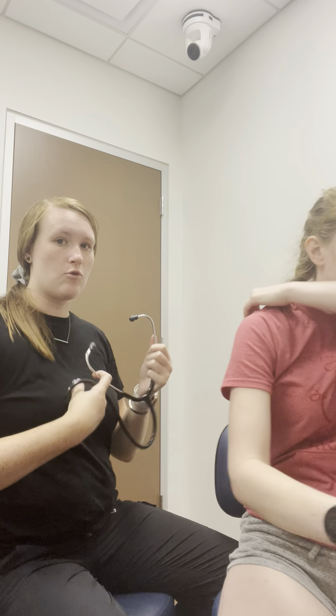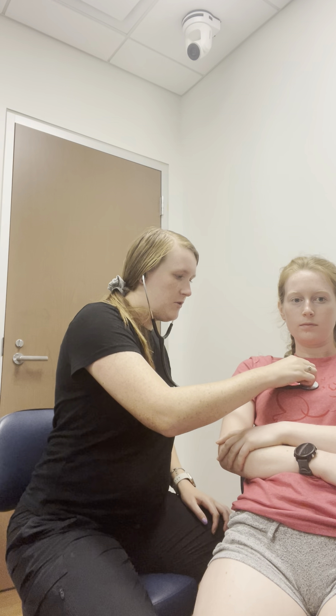And again, you're listening for anything abnormal — either too quickly, not enough, any sort of murmur, any sort of abnormality besides a normal rhythm. For the heart, we're gonna hit four points, and I just want her to be normal.